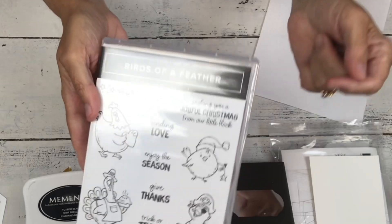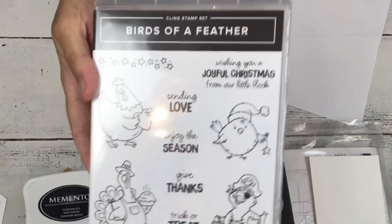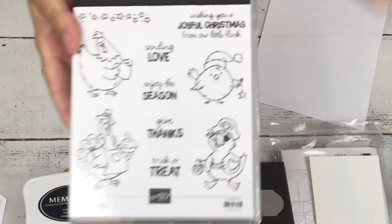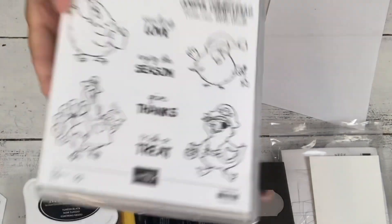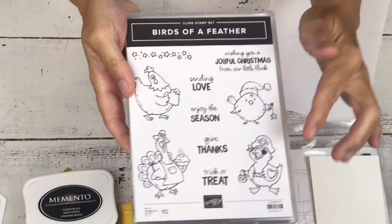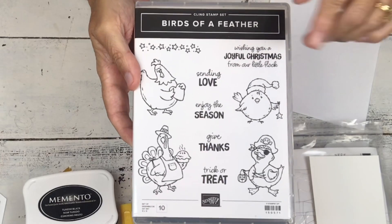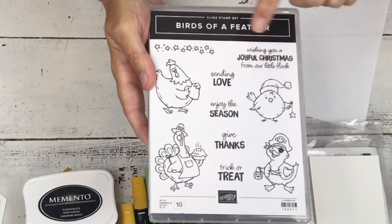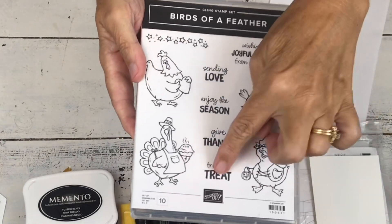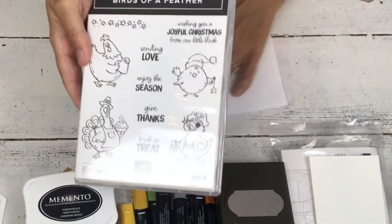This is one of the best Holiday Catalogs we've had in a long time, and this is one of the reasons why — there are some super fun and unique stamp sets. Today I'm going to use this little pirate chicken. I'm pretty sure we've never had a pirate chick before. This is called Birds of a Feather. You can see it has a Christmas chick, a pirate chick for Halloween, a Thanksgiving turkey, and a Valentine rooster. It comes with sayings for all of it, but today we're going to use the Halloween one because that's the first upcoming holiday.